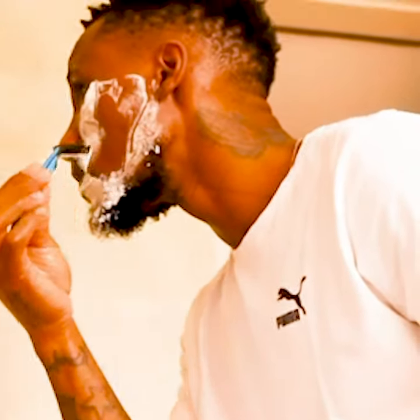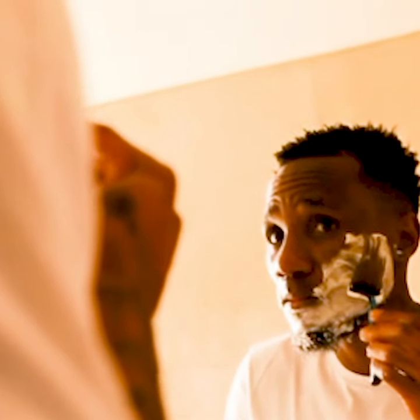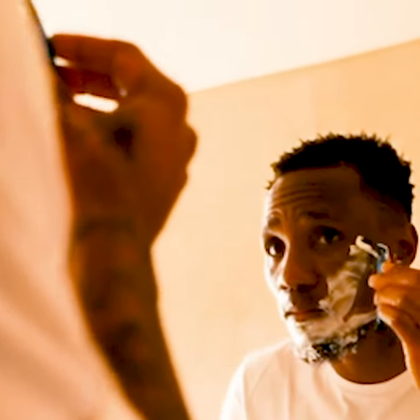Number four: start shaving, but make sure you shave in the direction your hair is growing, just to avoid rash or ingrowns. Number five: use the shave cream for healthy-looking skin — it helps with irritation.